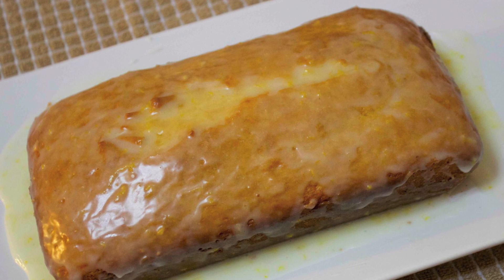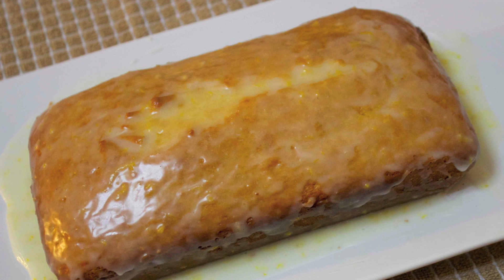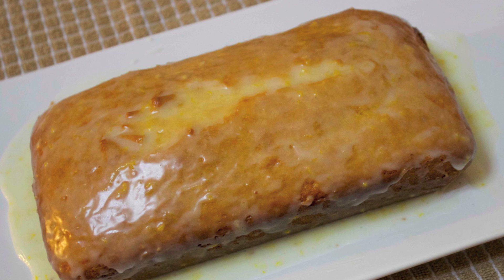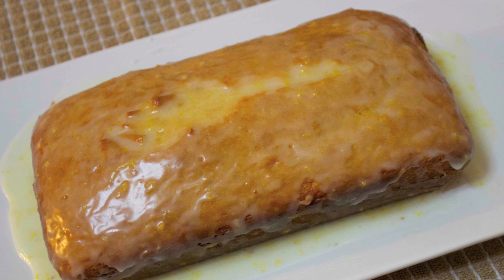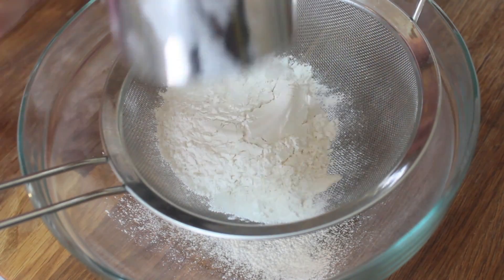Hey everyone, it's Julie. Today we'll be making a delicious lemon loaf. This recipe belongs to my friend Michael from the channel Freitas X. I will post his channel in the about section below so you guys can give him a visit. Now let's get started. I like to start by sifting all the dry ingredients.